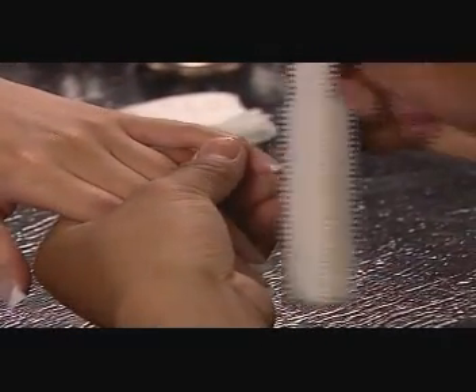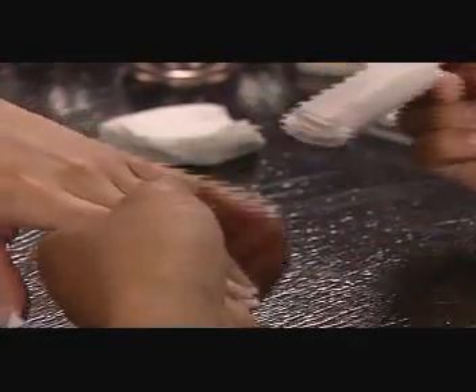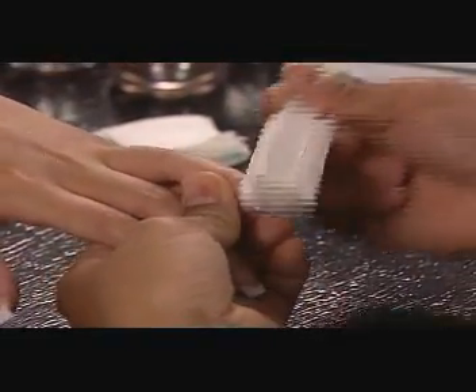Dust the nails well with the OPI Fluffy. Cleanse the nails thoroughly with a nail wipe saturated with NAS 99.